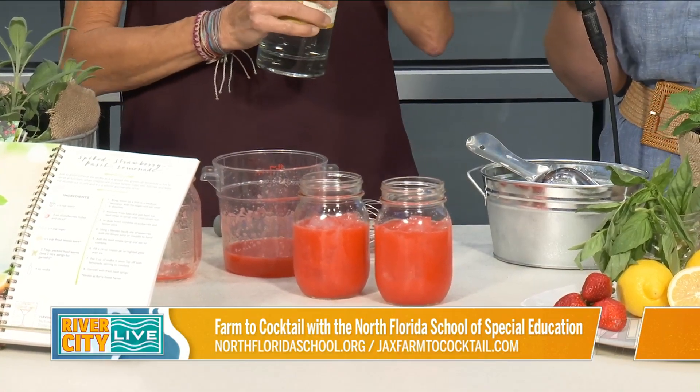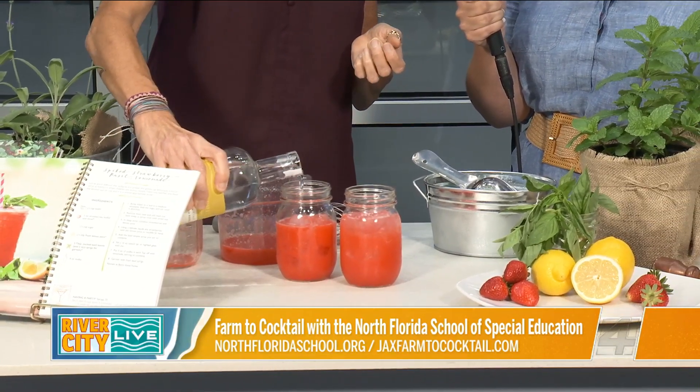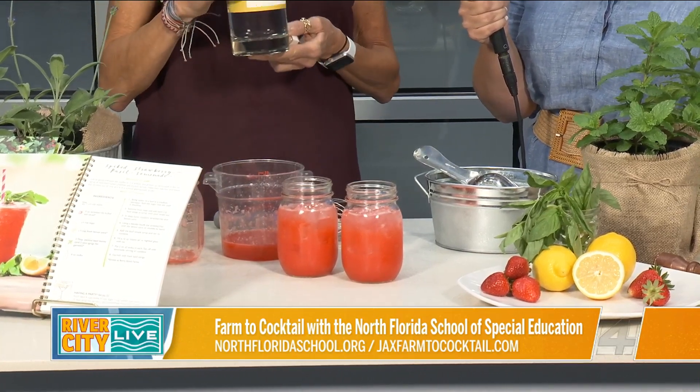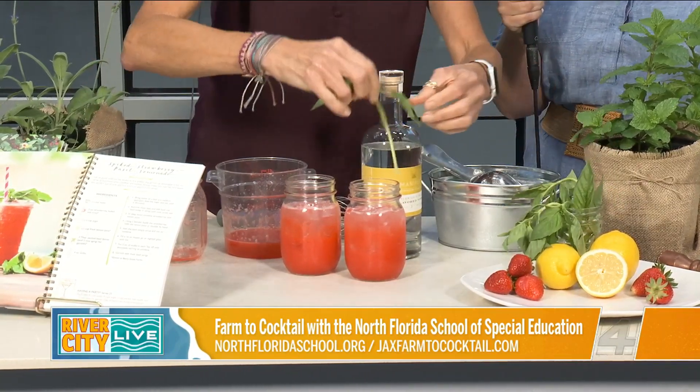Right now, strawberries are amazing in Florida. You add a couple ounces of vodka — we did a great partnership when we made the cocktail book with Manifest Distillery, so I'm using some of their citrus vodka in this. Then you put in some pretty basil.